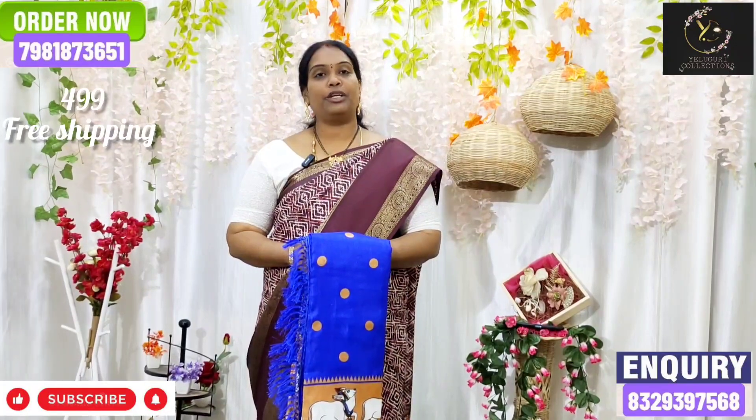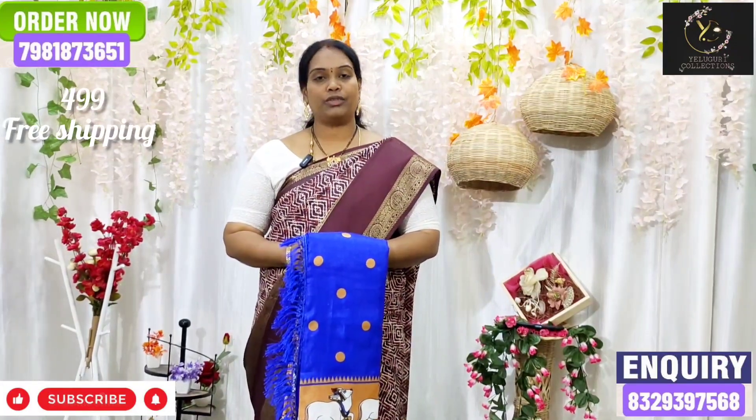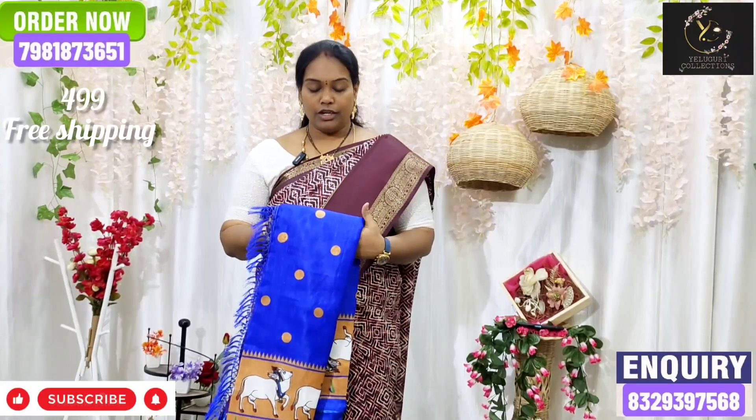Welcome back to Elguri Collections. Now I am going to show you a collection of Dola fabric. I have a great design for the latest price.